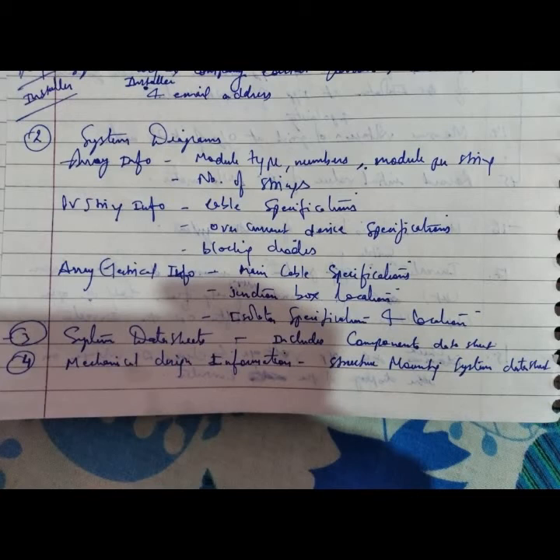Array information includes module type, number of modules per string, number of strings, PV string information, cable specification, overcurrent device specification, and blocking diodes. Array electrical information covers main cable specification, junction box location, isolator specifications, and location.